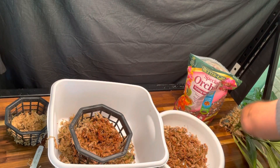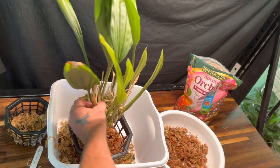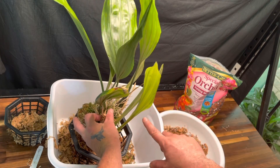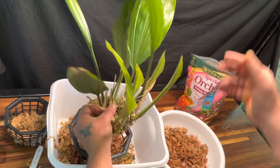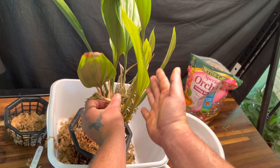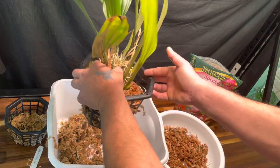Let me look at the plant and figure out where these growths are coming out. I've got one over here and one there — they're all on this side. So I really want this side more toward the middle of the pot so everything can fill out in that direction.